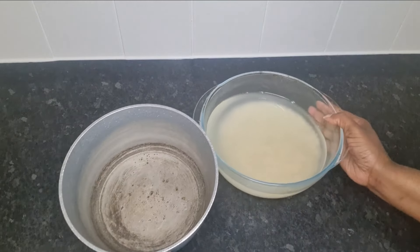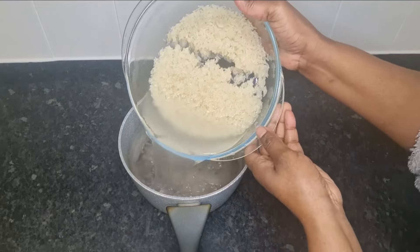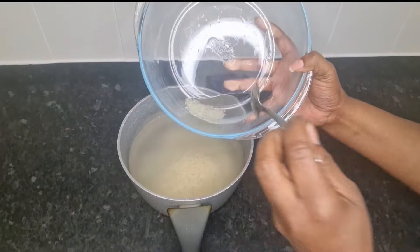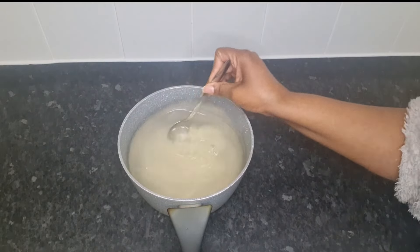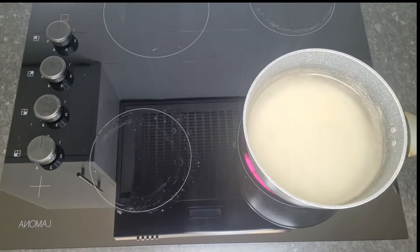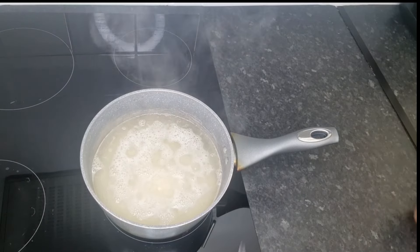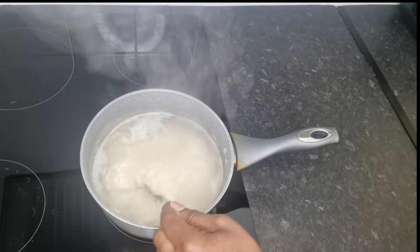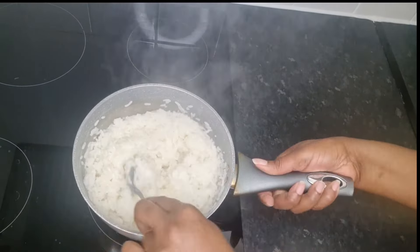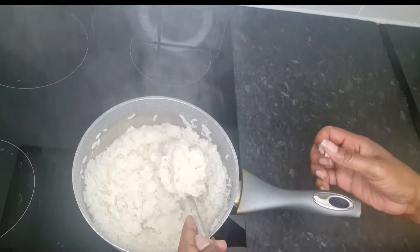My one hour is up and this is what my rice and the water looks like. After soaking for one hour, I am going to transfer the rice and the water into a pot. I will now bring the rice to a boil and leave that to boil for at least 30 minutes until the rice is soft and mushy — basically I'm going to overcook the rice to get a pasty effect. That's what my rice looks like after cooking for about 30 minutes.